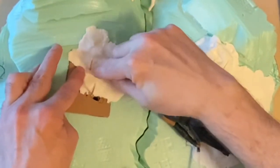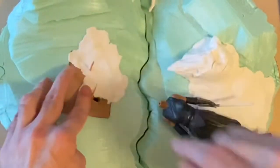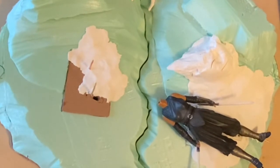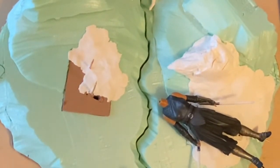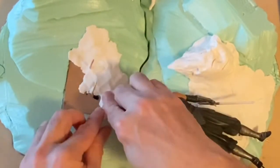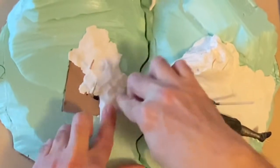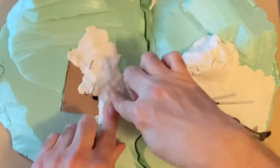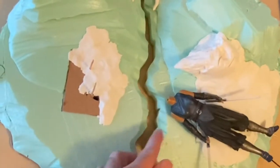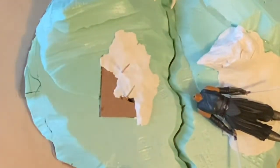I just don't want this clay to get inside those aluminum tubes because if it hardens in there it could mess up where the tube goes in. So I'm just going to mold this around it carefully, and I can always add more to it afterwards as well.